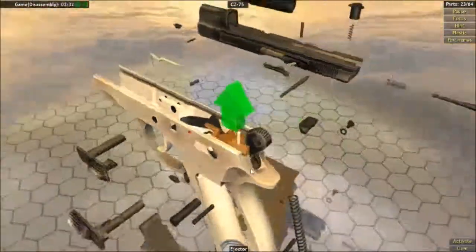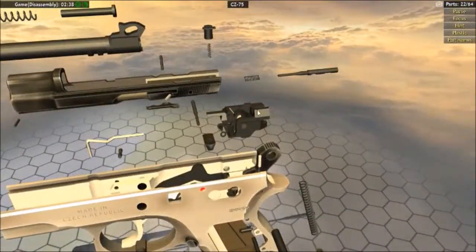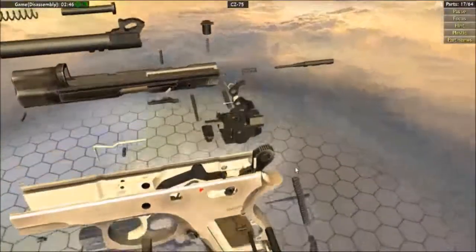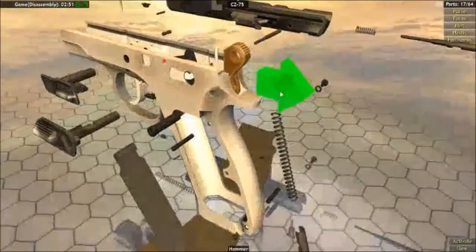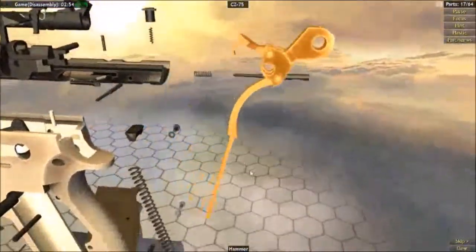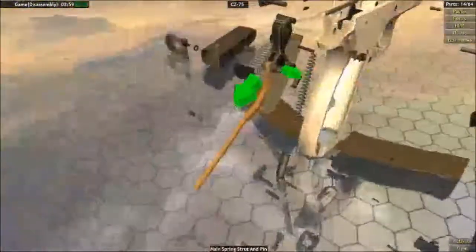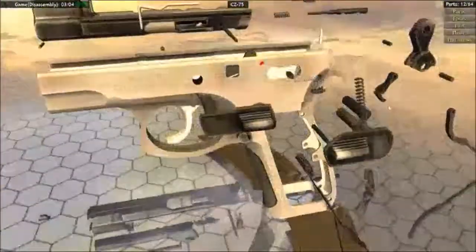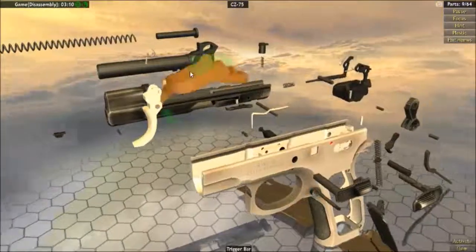After that, this orange object here — take that out. In the middle there are also pins on the side you can click, take that out. Next, take out the hammer by clicking it. There are two more pieces: take off the tail piece and the front piece. After that, take out the trigger, then remove the gray piece from the trigger.